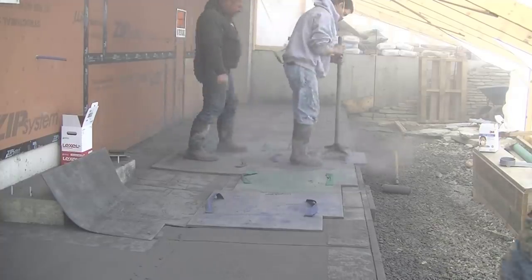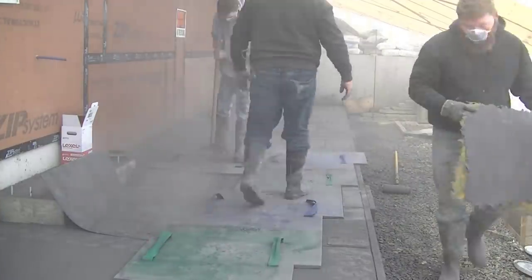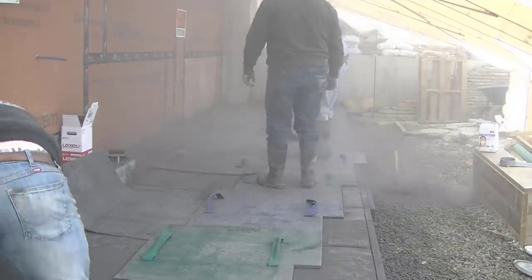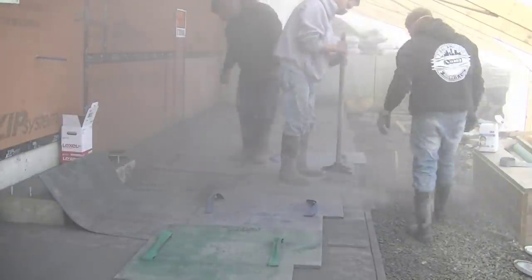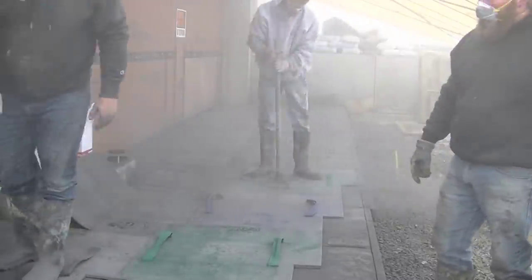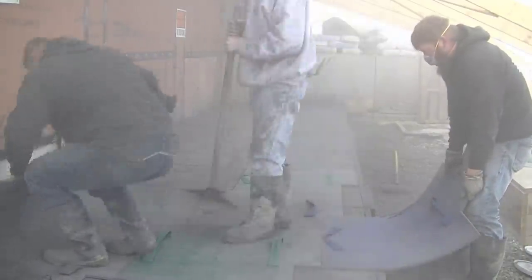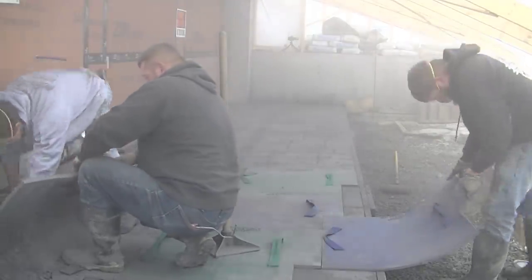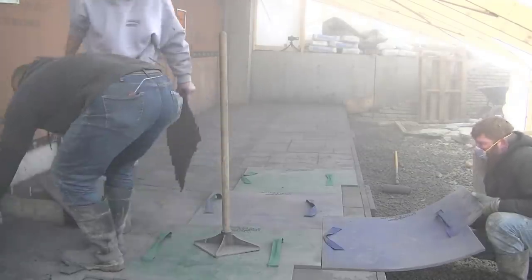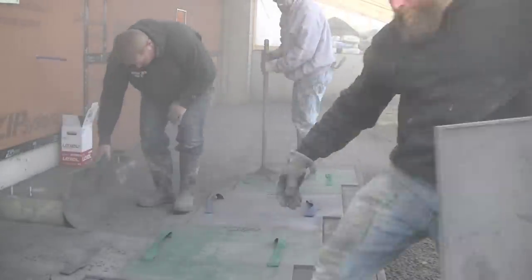Stamping is a whole different animal compared to just pouring and smooth finishing or broom finishing concrete. There is a little bit of a learning curve to it. After you get done stamping, you've got to come back and wash and clean it — get all that powdered release agent off. All the loose stuff, the stuff you're not pressing into the surface, you've got to get it all off before you can put any type of concrete sealer on this thing. The sealer needs a really clean, porous surface to bond to, otherwise it'll just flake off.